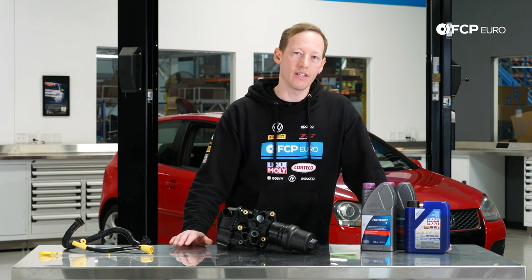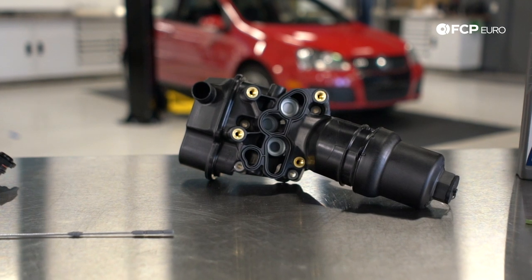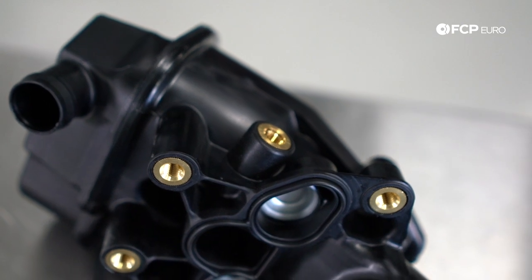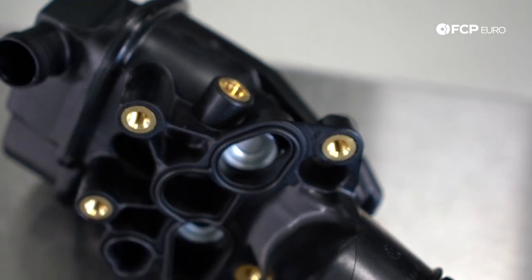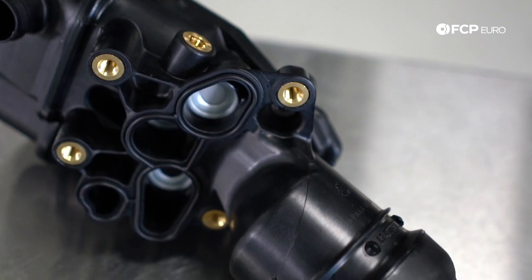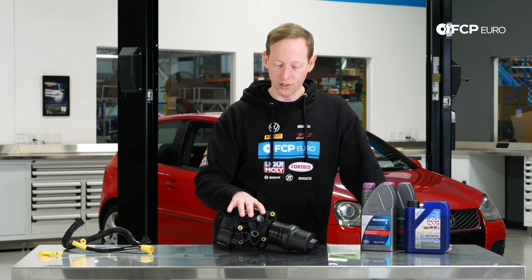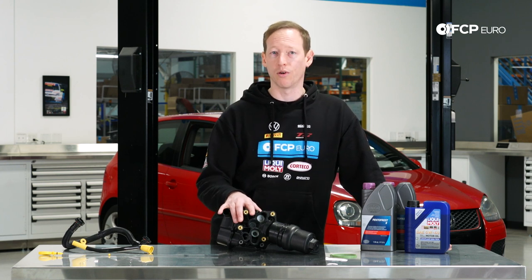In terms of why it leaks — basically age. It seems to happen around 150, maybe 175 to 200,000 miles on a lot of these cars, maybe around 10 to 12 years old. The housing as you can see is made out of plastic. Typically when these start leaking I do not recommend reusing the original housing. When you pull the old one off you'll notice it is probably warped on the gasket surface and the plastic is also usually quite brittle. So there's some other stuff in the general area of the oil filter housing that you're going to want to replace, and we're going to do that today.